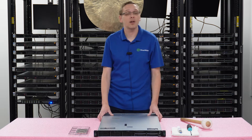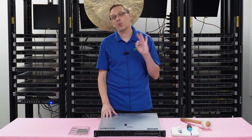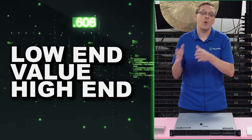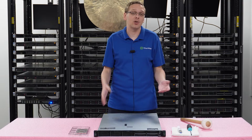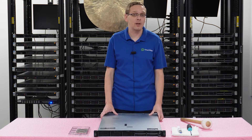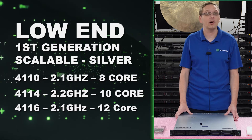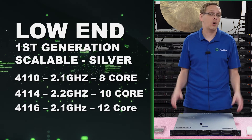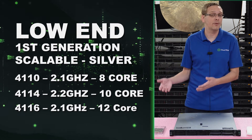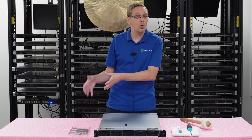As far as processors we recommend — because people ask us all the time what procs to throw in — we've broken it down into three groups: low end, value, and high end, based on your application. On the low end side, there are three Silvers we like on the first gen scalable: the 4110, 4114, and 4116 — 2.1 GHz, 2.2 GHz, and 2.1 GHz, with 8, 10, and 12 cores. These are really, really budget friendly. You can pop two of them in for not too much money, but they're your lower end proc.